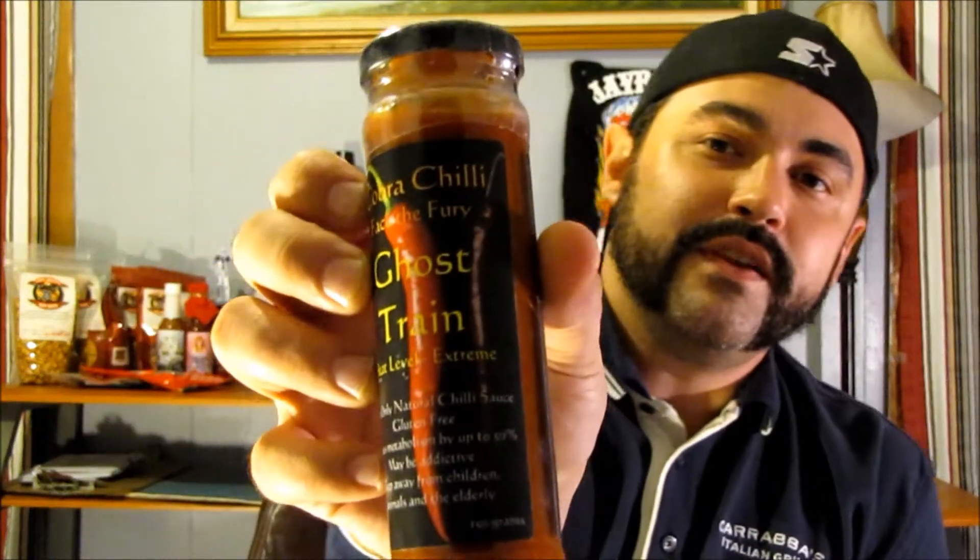The sauces they sent me were the Ghost Train, which says Heat Level Extreme. Here's the label — these use all natural chili sauce and are gluten-free.